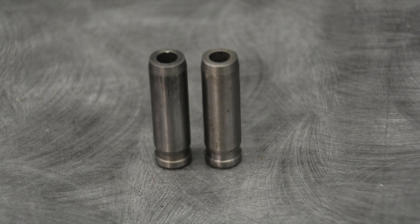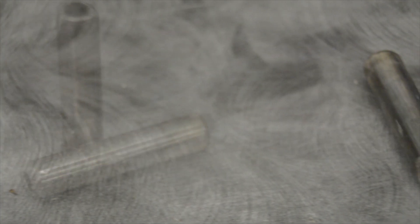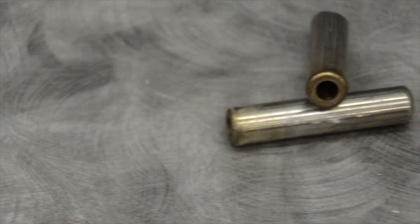Watch the following video and I'll tell you why. There are mainly two types of valve guides. First up is steel. We love steel because it's longer lasting, and that's why most of the OEs use it.